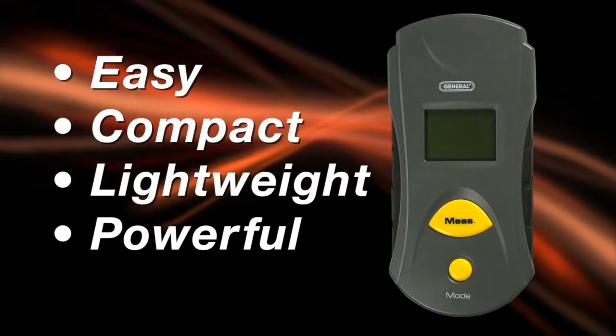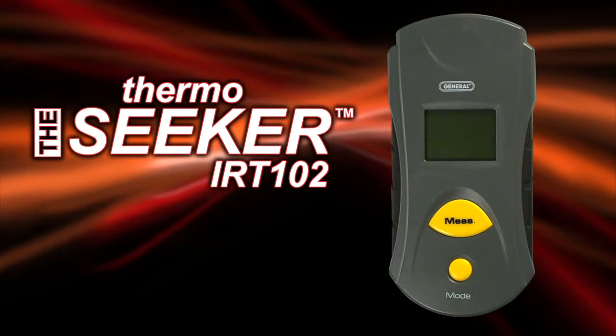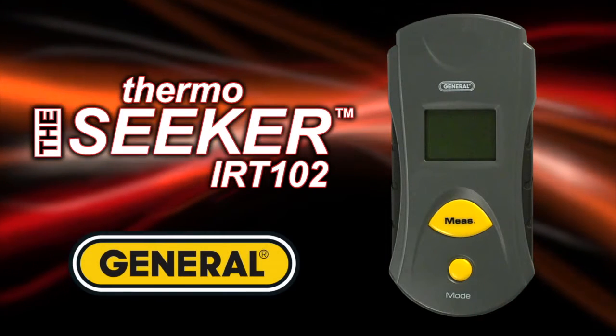Easy. Compact. Lightweight. And powerful. The IRT-102 infrared thermometer from General Tools and Instruments.